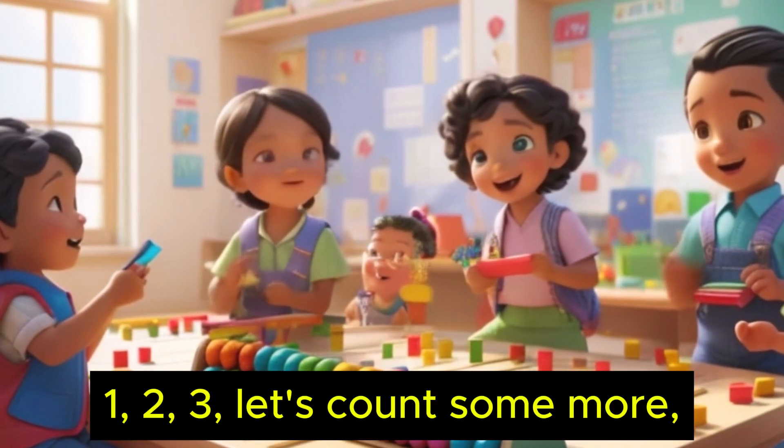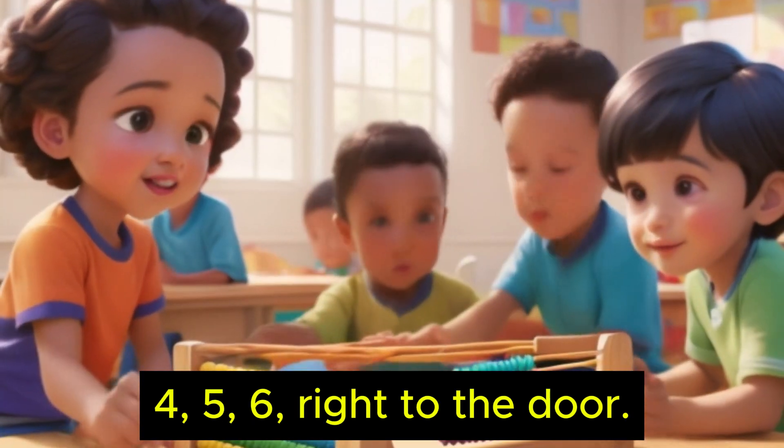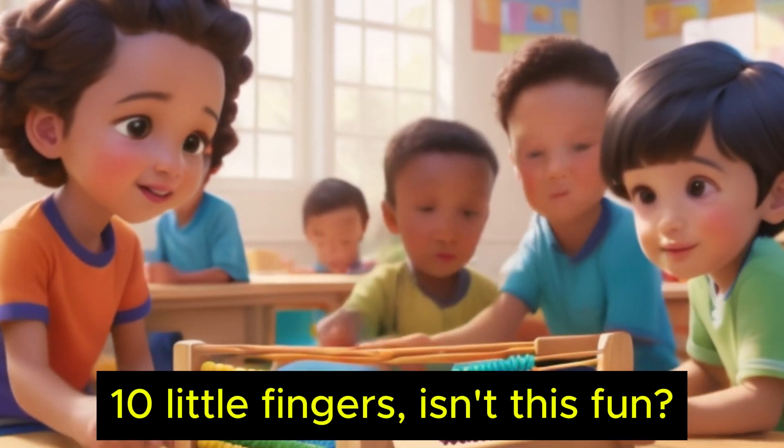One, two, three, let's count some more. Four, five, six, right to the door. Seven, eight, nine, we're almost done. Ten little fingers, isn't this fun?